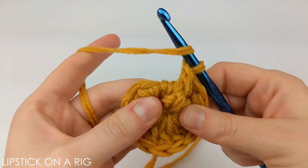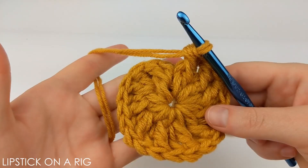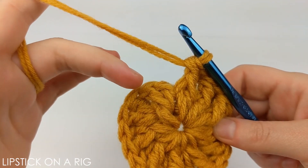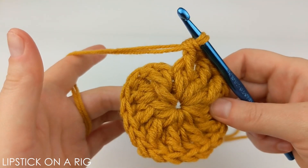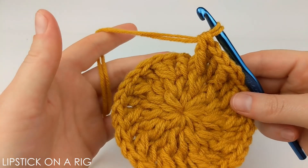Follow that pattern placing two front post stitches in every stitch in your row. When you get to the end you should have 22 stitches. The pattern for the next row is to place one front post stitch in your first stitch and then two front post stitches in your second stitch — repeat that alternating pattern all the way around. When done you should have 33 stitches.